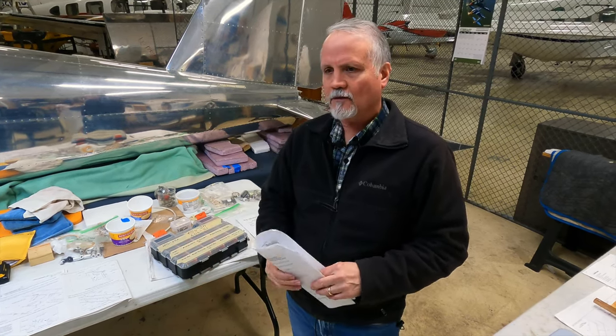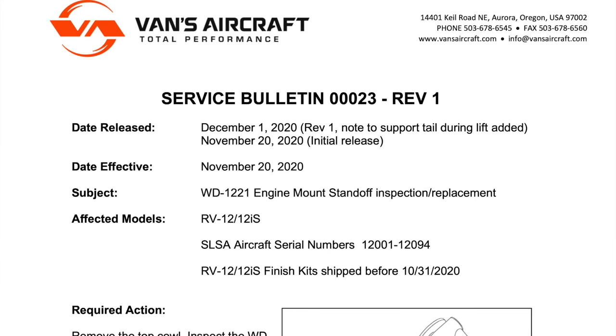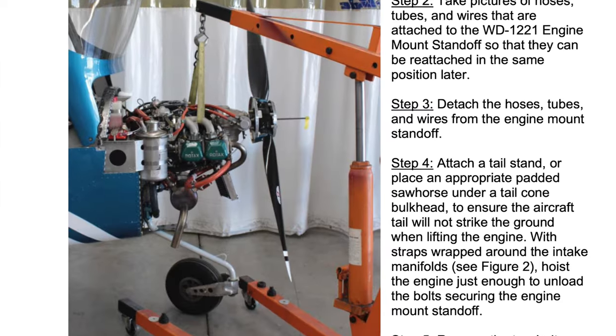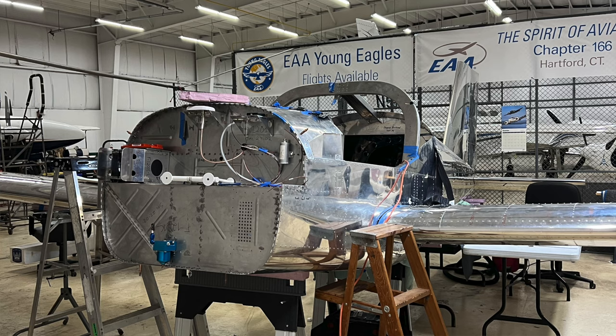We have a couple of other service bulletins we've ordered hardware for. One is for an engine mount — there are some issues with engine mount cracking. The other is for the nose gear leg, which has also seen some cracking. Since we haven't installed our engine yet, we think this is a good time to get those service bulletins done so we don't have to do it later. The team has been making good progress and we're pretty hopeful that by the end of this year we'll be wrapping up the build.